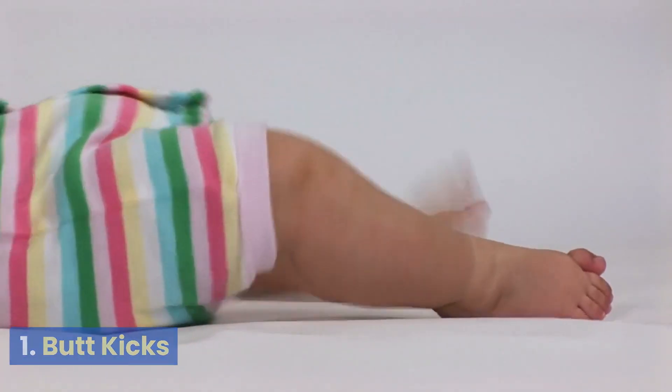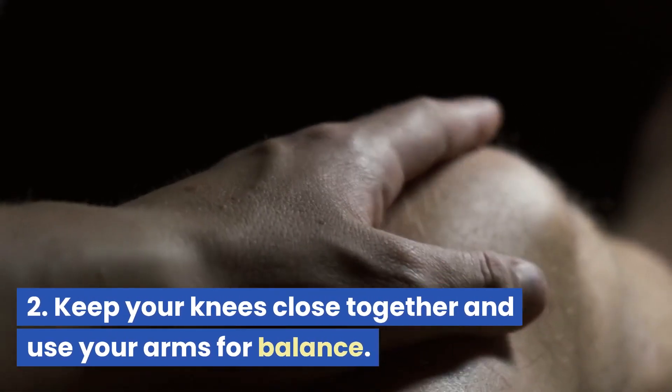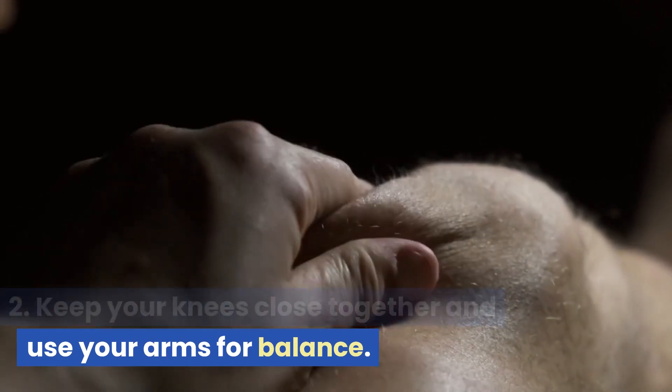Butt Kicks. Run in place while kicking your heels up to touch your glutes. Keep your knees close together and use your arms for balance.